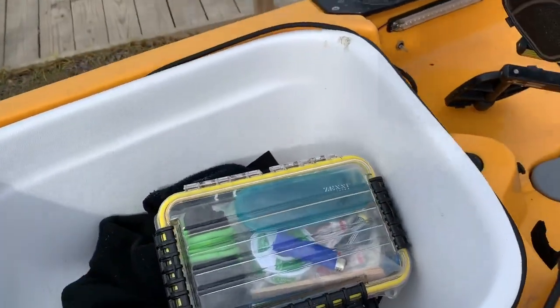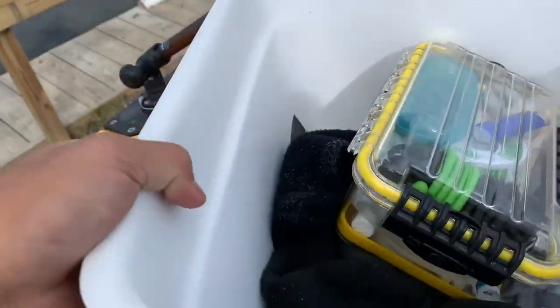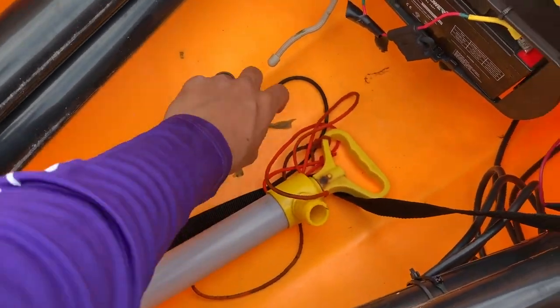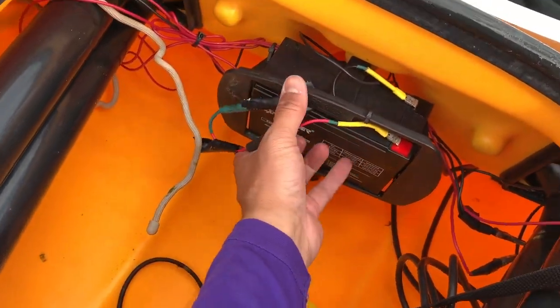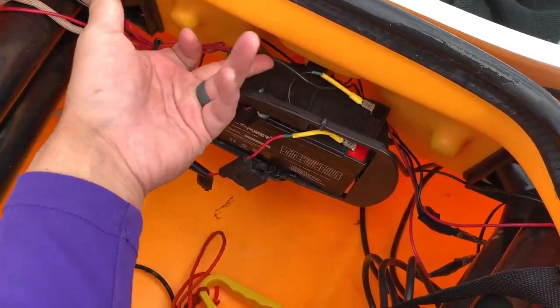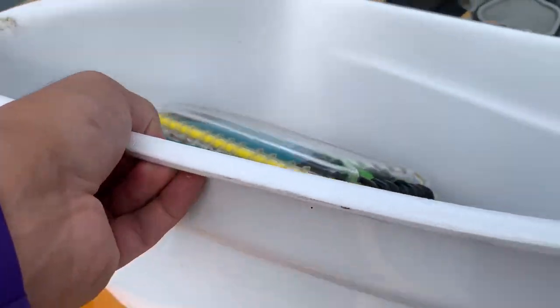Let me take this bin out real quick so I can show you inside. I always keep a pump inside just to bail me out of any situations — I actually need to charge this battery right here. This is my 12-volt I use. I got like two of these batteries, these 12-volts on Amazon for like 40 bucks, and I've never had a problem with these.